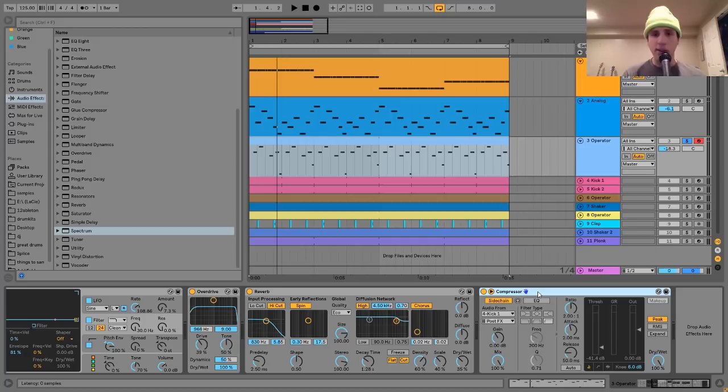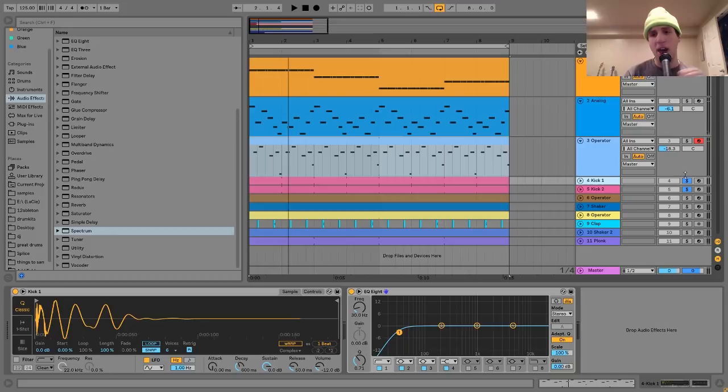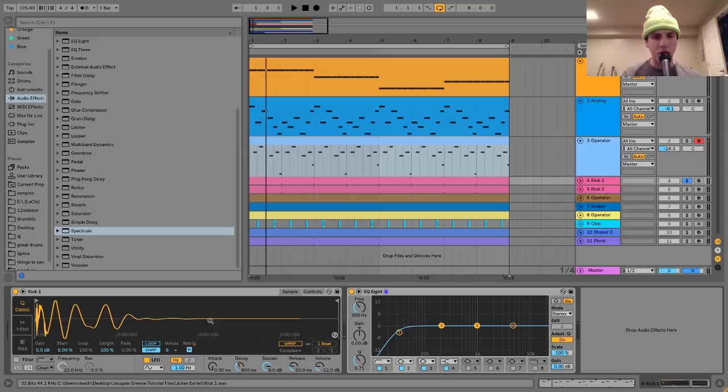The next thing I'm going to show you are the kicks. The reason I say kicks is because it's two layers. I have a top kick and a sub kick. The top kick is just a pretty simple sample — it's one I've heard in a lot of Jacques Green's tracks, and it comes from an old drum machine. It's got that nice punch. But if you want to modernize it a little bit, you have to layer a sub kick under it.